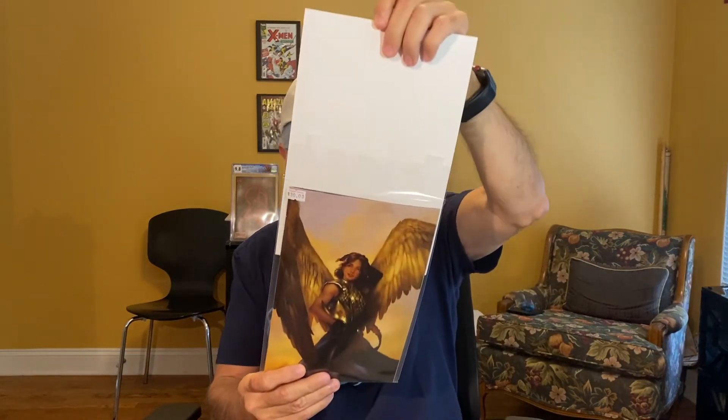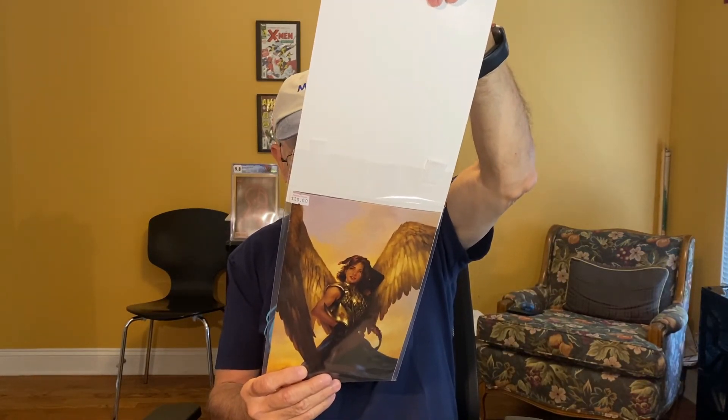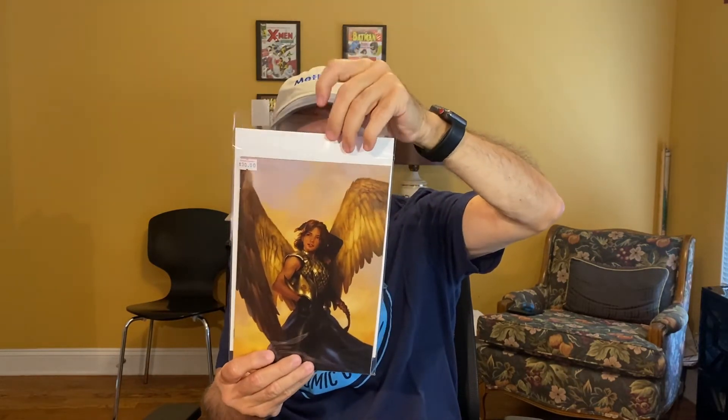Nothing on the back again. It says $30. I'd already have $70 on this one it looks like. I don't know what this is but it's a cool cover. Let's see what it is — Thor, variant edition, number 12, from unknowncomicbooks.com. It's a nice one. So far this looks pretty good.